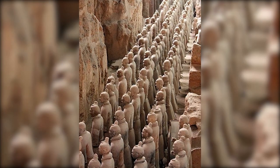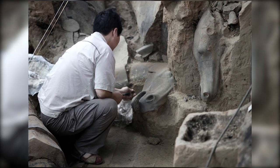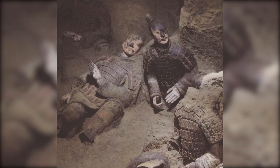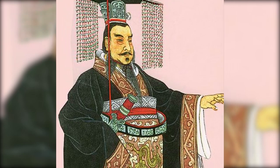Yet the terracotta army still guards many secrets. The unexcavated portions of Emperor Qin Shi Huang's mausoleum continue to beckon archaeologists, promising further discoveries waiting to be unearthed. Who knows what future excavations may reveal about this immortal army and the enigmatic emperor they were sworn to protect.